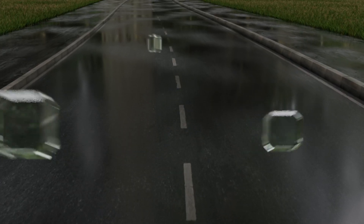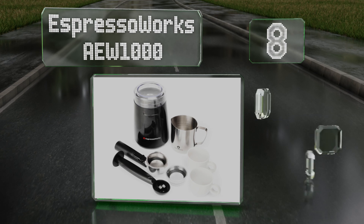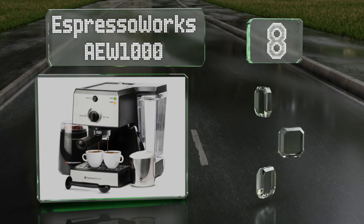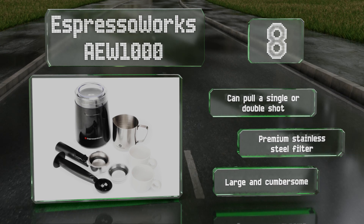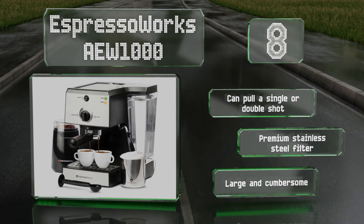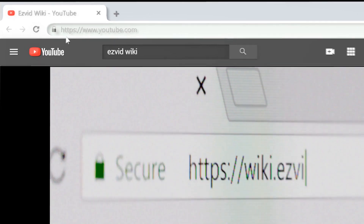Coming in at number eight on our list, the Espresso Works AW 1000 is an all-in-one set that comes with a separate bean grinder, a stainless steel frothing cup, two espresso mugs, and more, yet surprisingly doesn't have a high price tag. It features a 15-bar pump for true Italian-style beverages and can pull a single or double shot. It includes a premium stainless steel filter, however it is large and cumbersome.